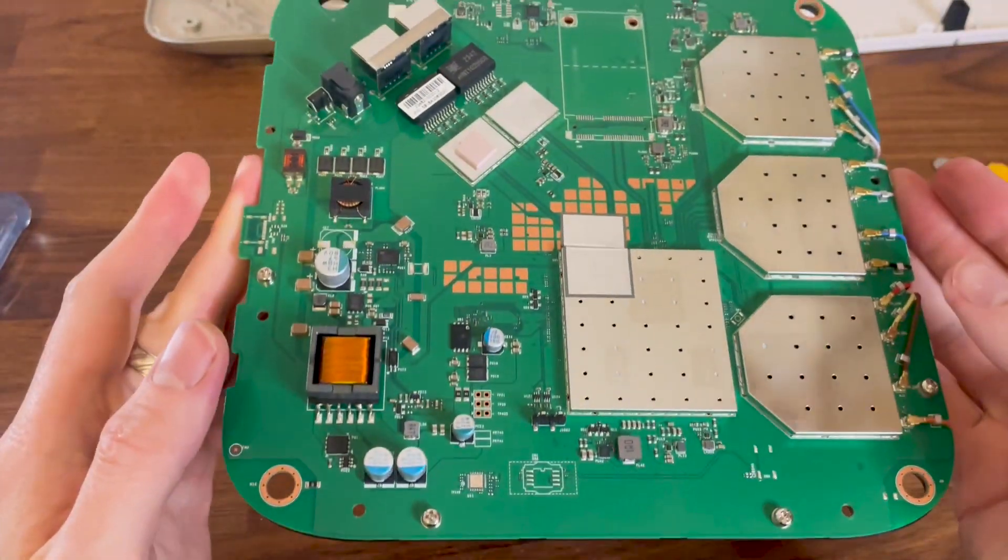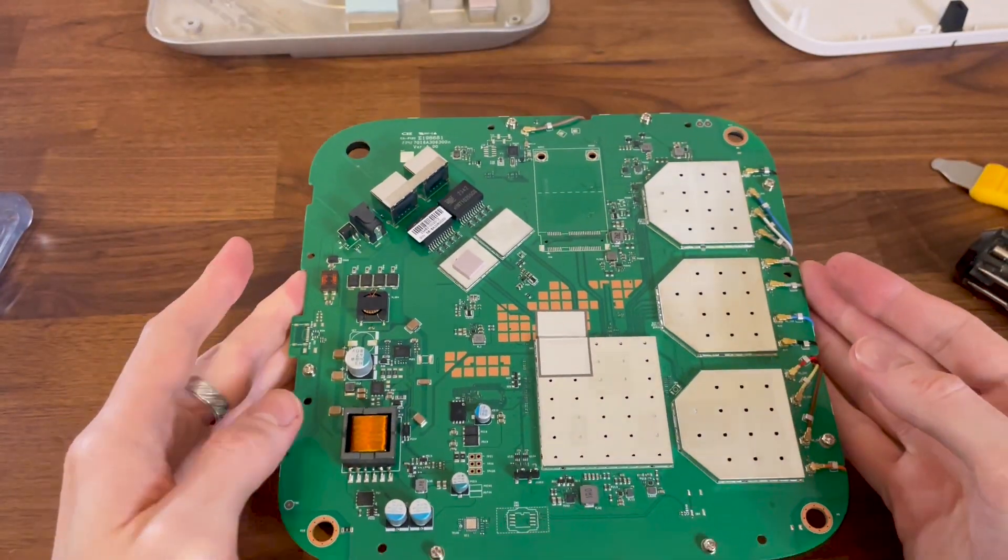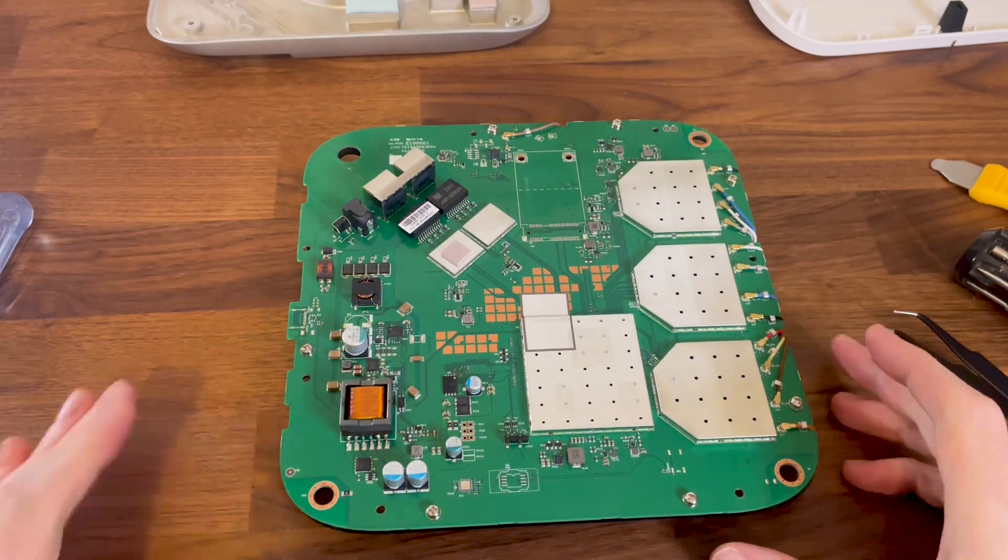It seems that the main components are all on this side, so I removed the aluminum covers from the thermal pads to see them.